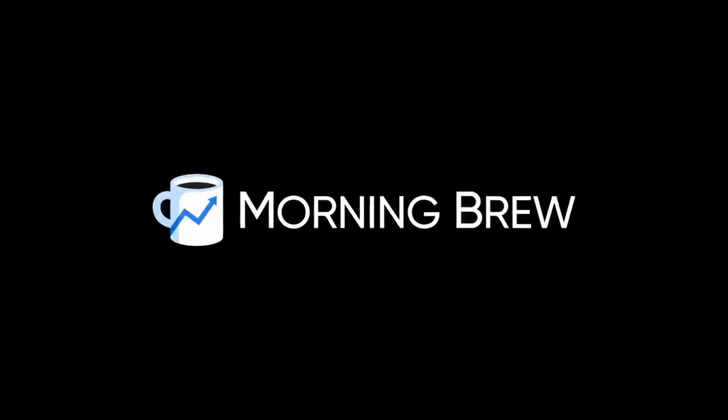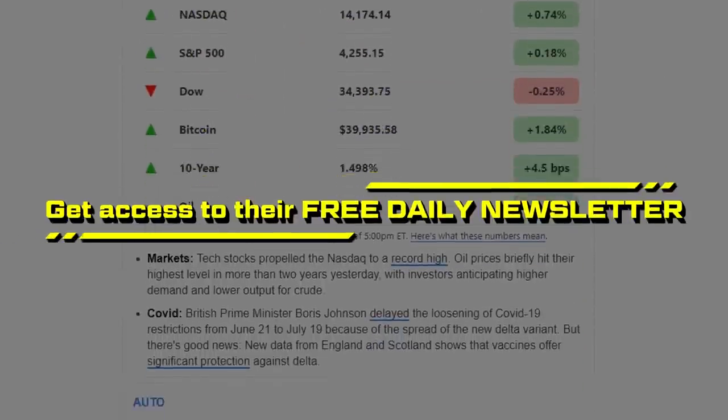Today's episode is brought to you by Morning Brew. Become smarter in five minutes with their free daily newsletter.